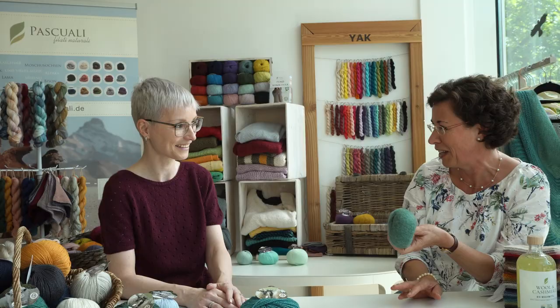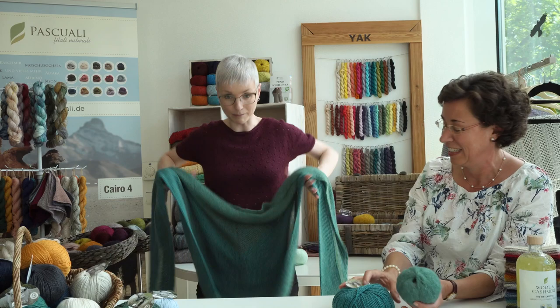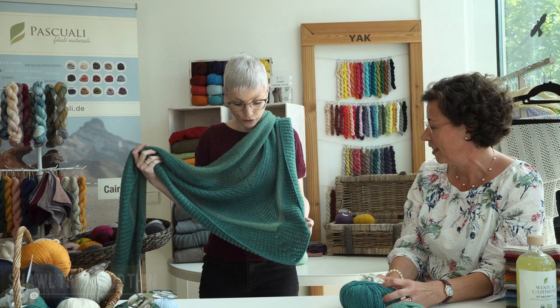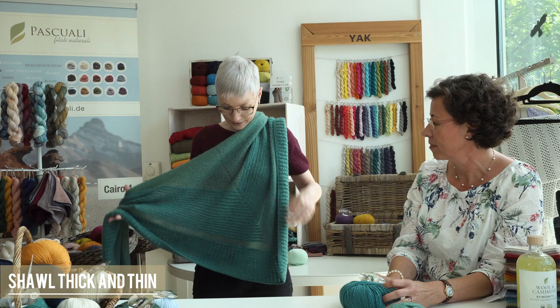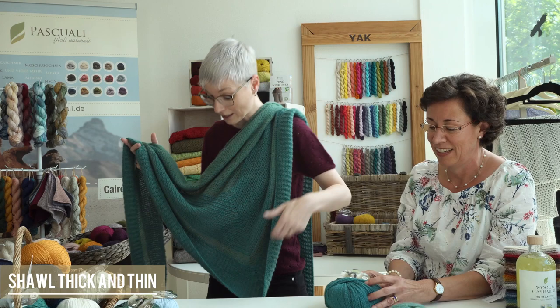I've heard you also knit other patterns with our yarns and you used Manara and Tibetan, our two new yarns coming out this fall. Manara is a wonderful yarn made of a blend of yak, merino, mohair, and silk. You fell in love with it, right? Yes! I made this shawl — it's a simple triangular symmetrical shawl made with Manara and Tibetan, used each one on its own. It's a garter stitch shawl called Thick and Thin — thick for this yarn, thin for this yarn.